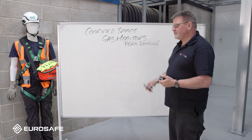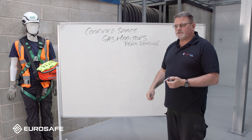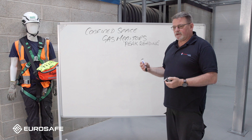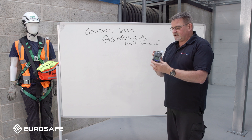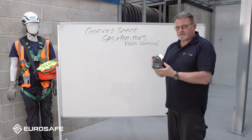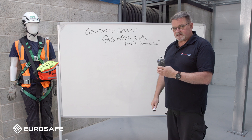Confined space gas monitors - this time we're talking about peak readings. So many people, when I do some teaching in confined spaces and ask them to do peak readings on their gas monitors, they are unsure. This is the smallest item you may be taking into a confined space - it's your gas monitor - but it's the most important piece of equipment. It's going to keep us alive. You need to make sure that when we go into a confined space, the actual atmosphere is safe to enter.